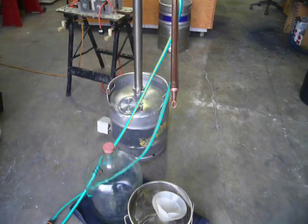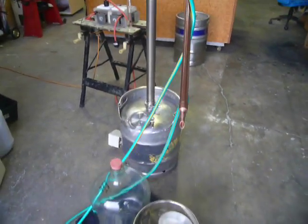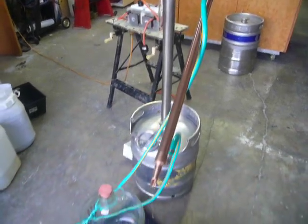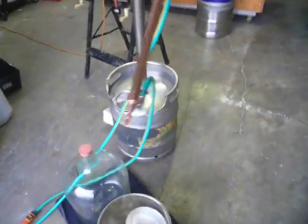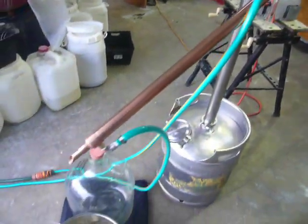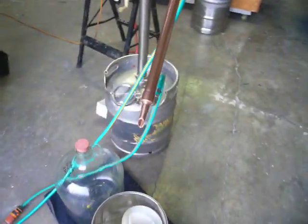G'day guys. This is a small still that I made just for doing spirit runs on small quantities. It just clips onto the top of a keg — a real simple little pot still for doing rum, or mainly the whiskies I do.